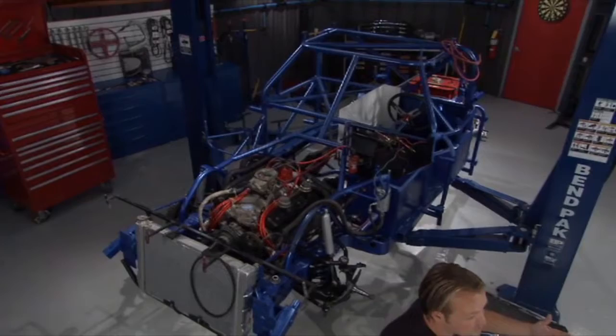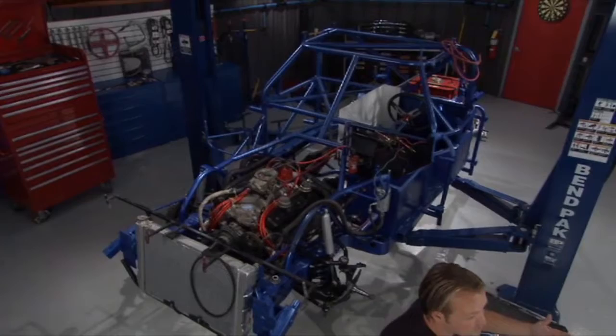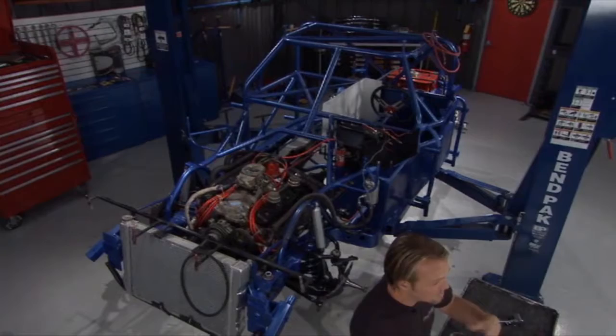This is not some multi-million dollar unlimited budget race truck. We're trying to do this as cheaply as we possibly can — reuse parts, borrow and find some parts at swap meets. Over the last couple of months, we've hit a couple of swap meets and found some stuff, gone to our buddy's garages and borrowed parts. Now we're starting to put it all back together. We wanted to reuse as much as we possibly could.